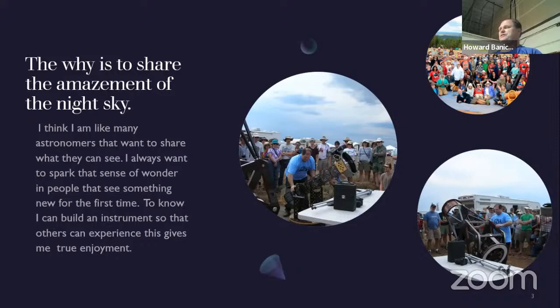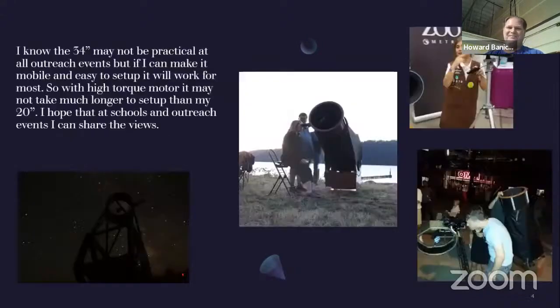I got an associate's in electrical engineering and a bachelor's in automated manufacturing. I currently work at a microchip semiconductor as a diffusion engineering technician. That's what I do for work, and this is my hobby. Here are some pictures of some of the outreach programs I've done. I've worked with the Girl Scouts and Boy Scouts. The middle picture is Rooster Rock State Park where I take the 20 inch out and share it with people.